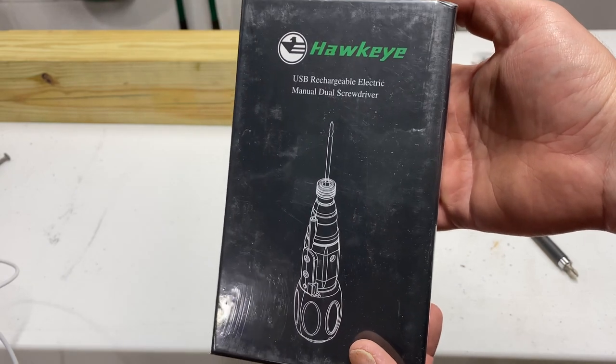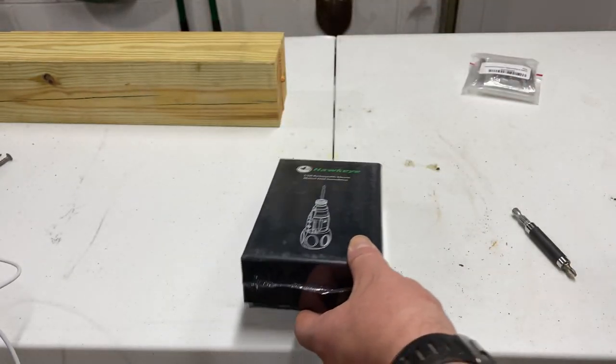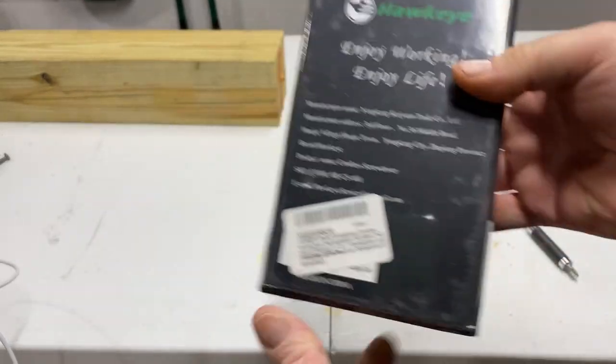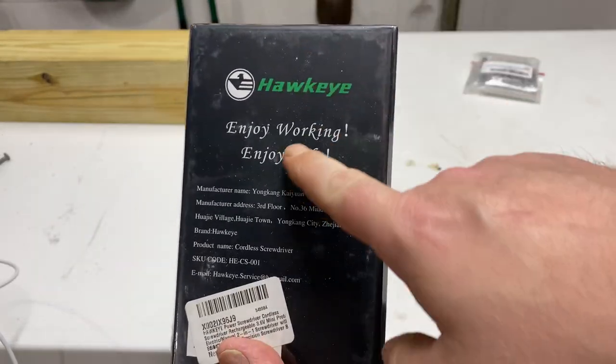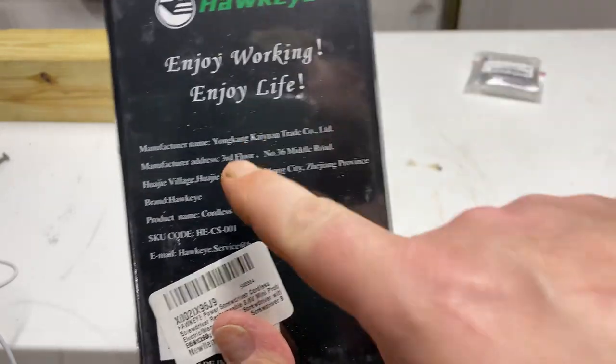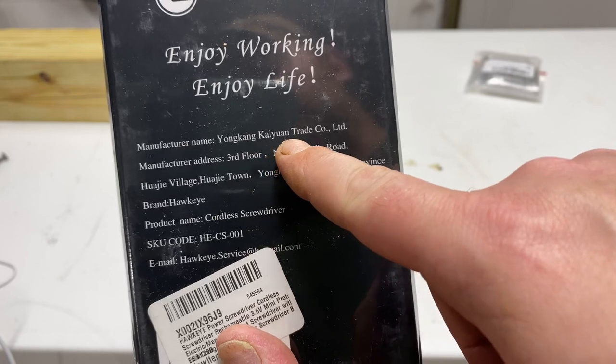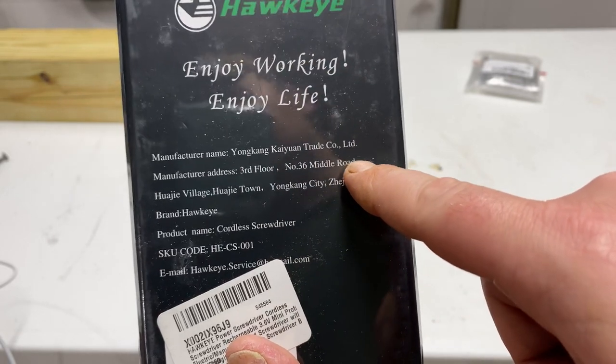The Hawkeye USB Rechargeable Electric Manual Dual Screwdriver. Enjoy working, enjoy life — I love life, life's great. Manufacturer name: Yongkeng Kuayun Trade Company LTD.